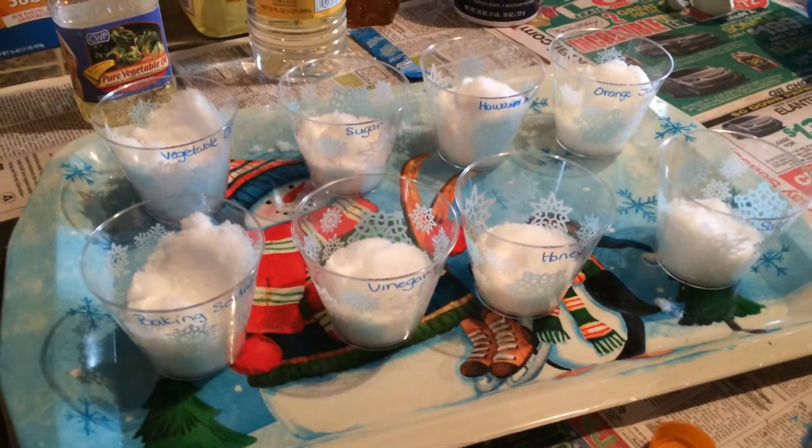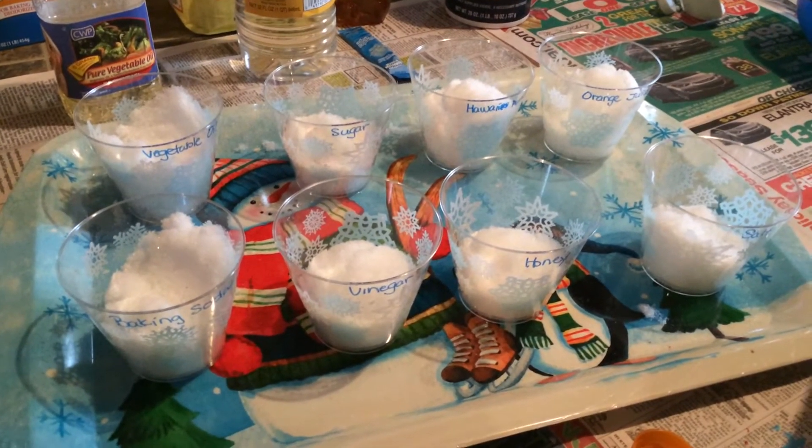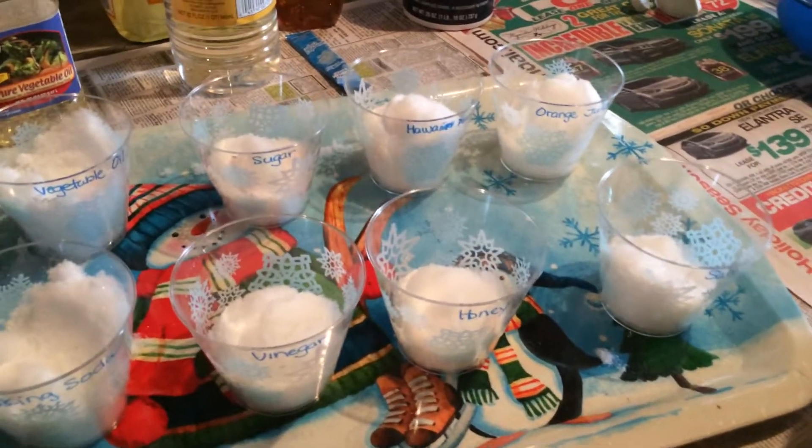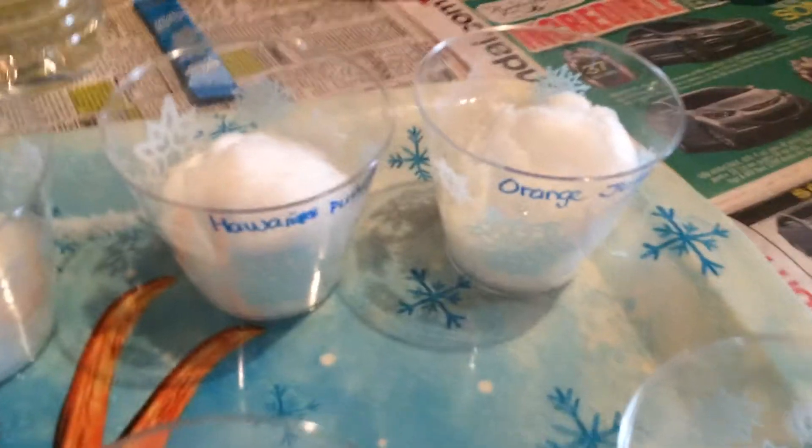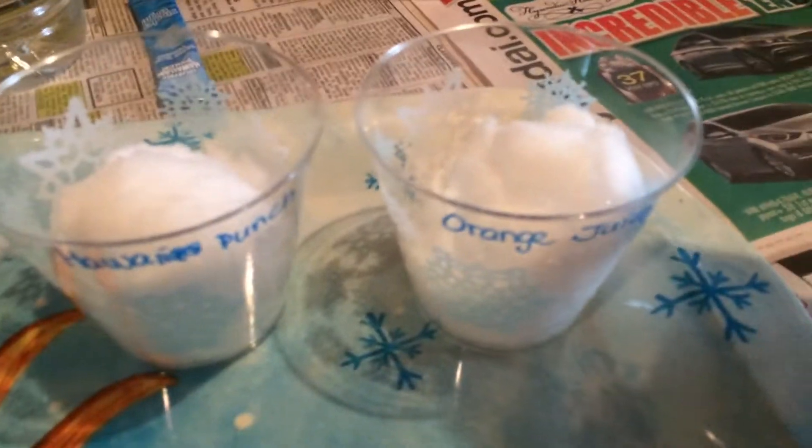We're going to do our experiments with snow. We're going to add different ingredients and see what happens. The first thing we're going to use is orange juice. So let's see what happens when we add orange juice to this cup.